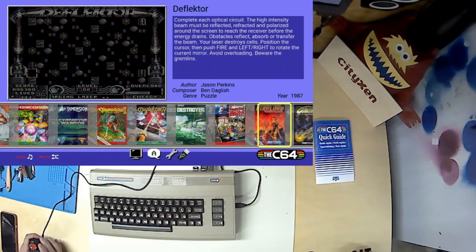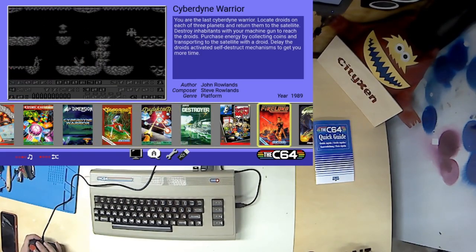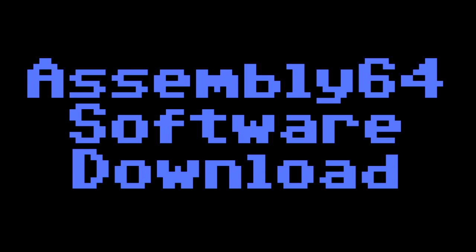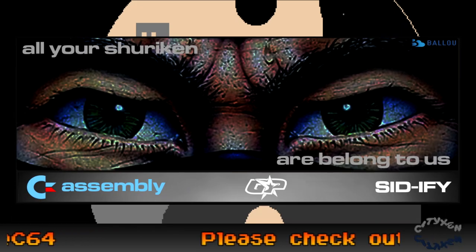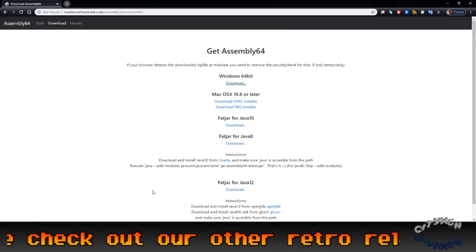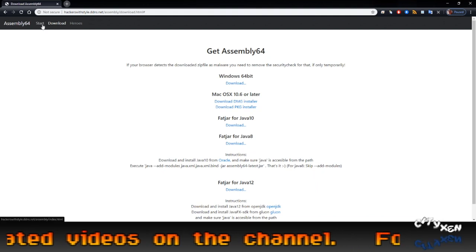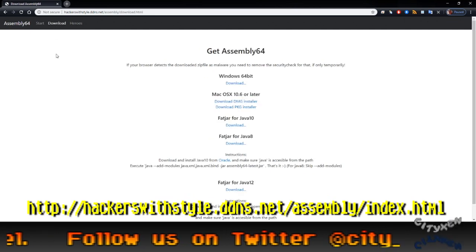As you can see, there's quite a lot of games that come installed with the system, including two VIC-20 games. We're also going to show you how to add more games to the system using Assembly 64. We're big fans of Assembly 64 and look for any opportunity to spread the news about what a fantastic program that is.